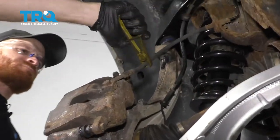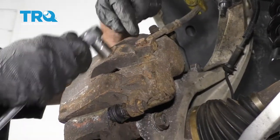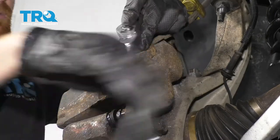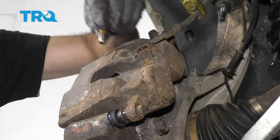Go ahead and pinch off your flex hose. Now we're going to take out our banjo bolt right here. Just be careful because there will be brake fluid, so you want to have a nice collection bucket. Set that aside for recycling.